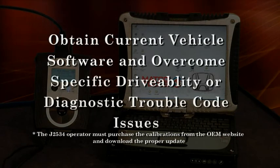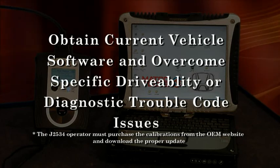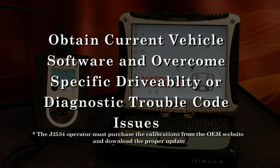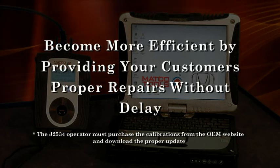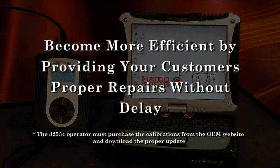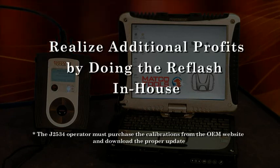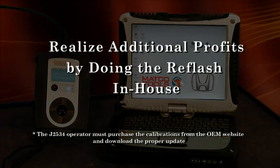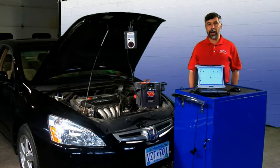The purpose of doing this reflash is to obtain current vehicle software and overcome specific drivability or diagnostic trouble code issues. By being able to perform these functions in your shop, you will be more efficient by providing your customers with a proper repair without delay. You can also realize additional profits by doing the reflash in-house and save time by not sending it to the dealer. Now that you understand the purpose and profitability of reflash, let's go ahead and do a Honda reflash.